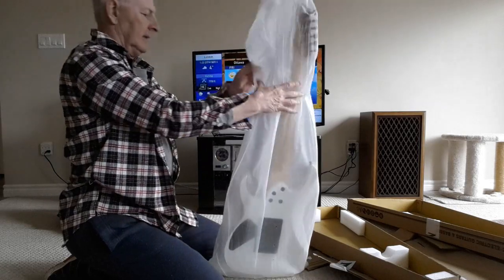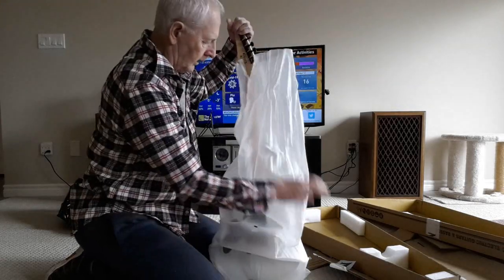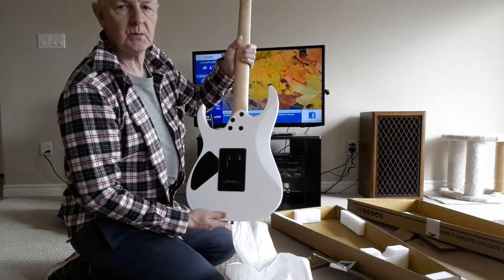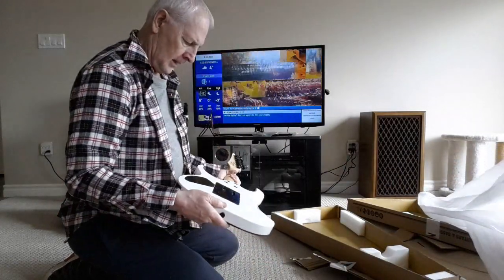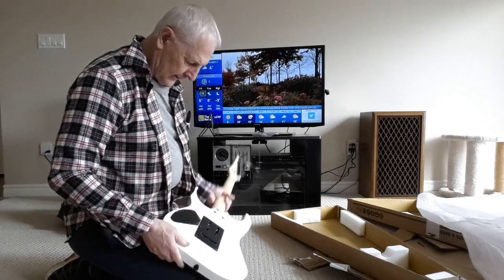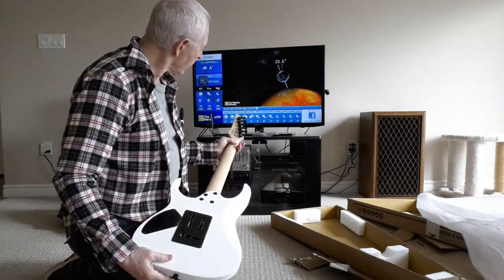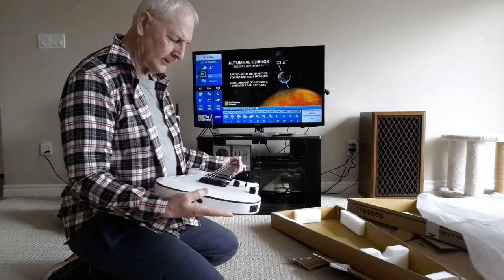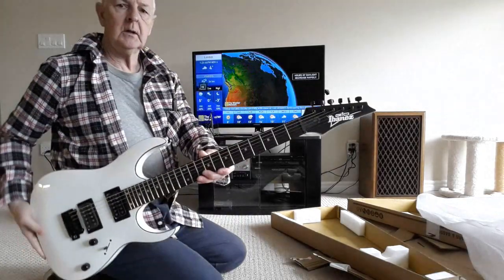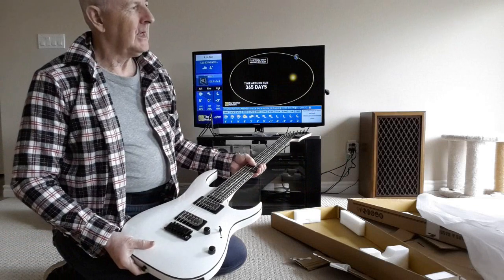And we got the styrofoam bag trick. It's white. It's supposed to be new, but there's significant scuffing here on this plate. Alright, so what is it? It's white, black binding, and an Ibanez GRG. This is a 120.